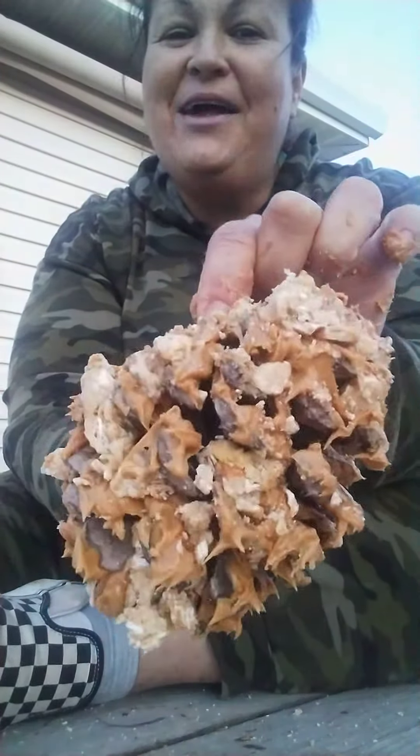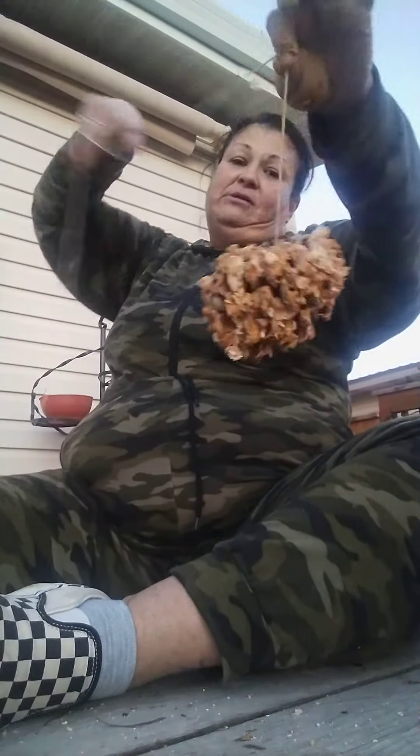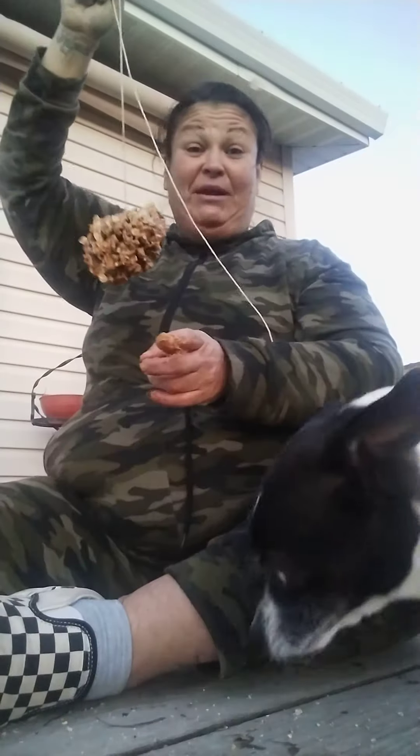The birds are gonna love that. I'm gonna go ahead and hang this just like so by my window — and voila! That is the most inexpensive bird feeder, and it's worth doing. Just make sure that when you do this — see my dog...